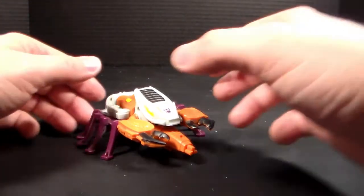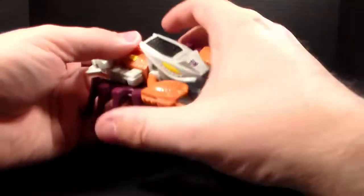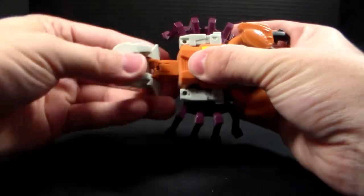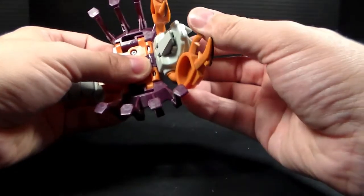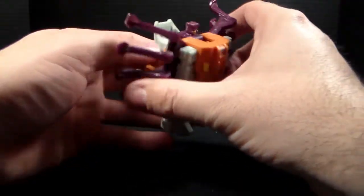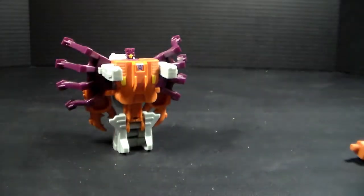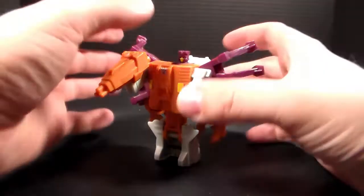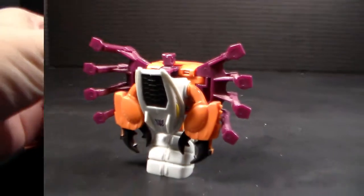But this isn't all he does, because obviously he turns into a robot. Here's Nautilator in his robot mode — he's very orange. I like how much orange actually pops out of the chest area on this thing. It's kind of cool how the gun is the same color. It does look really, really neat.